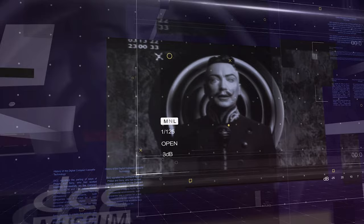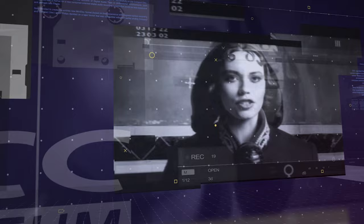Hello, my friends. I mean you. Yes, you. Data of every description will pervade our consciousness. Holograms projected beneath our eyelids. Welcome to the DCC Museum.